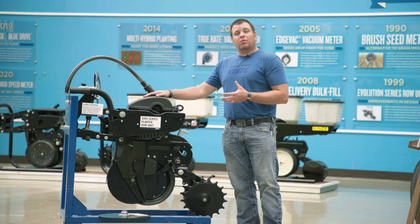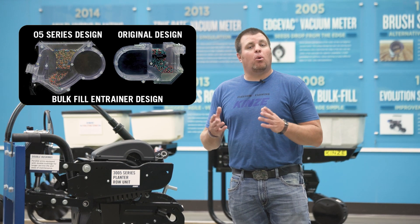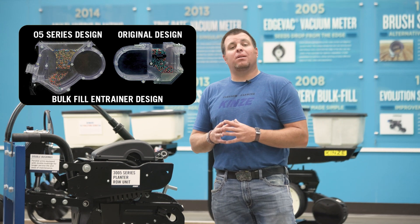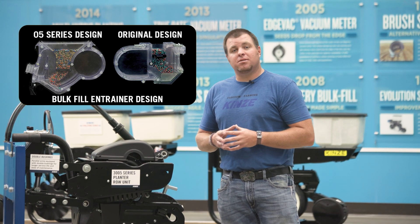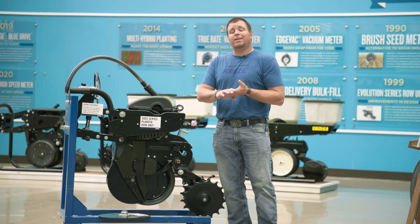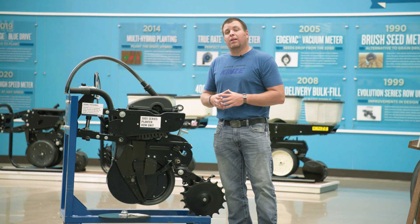On top of the row unit — on our bulk fill equipped row units — another enhancement is our improved bulk fill entrainer on the bottom of our bulk fill tanks. We focused on making that entrainer more forgiving, so we can plant a very large list of crops compared to the older generation. It supports high-speed planting with high-population applications. You can plant sweet corn, cotton, milo, wheat, and sunflowers — all supported in that new style entrainer. That new entrainer is also backwards compatible, and we have kits to replace the older one.